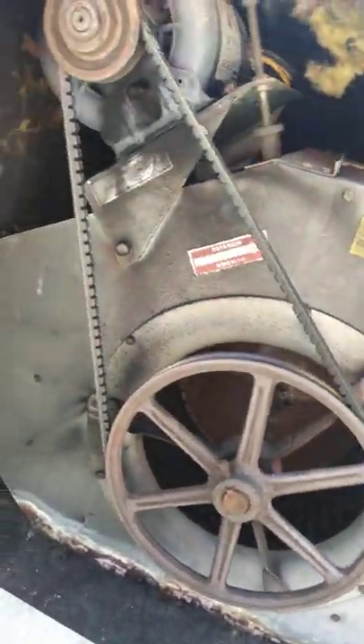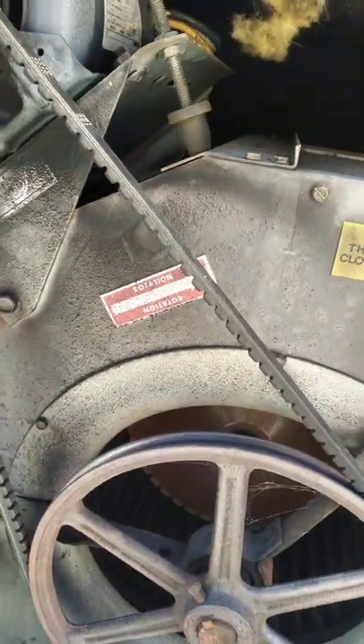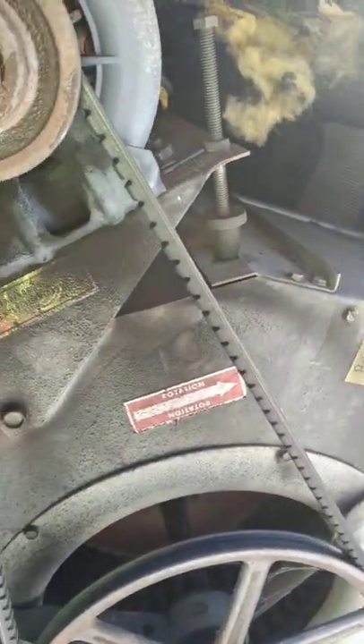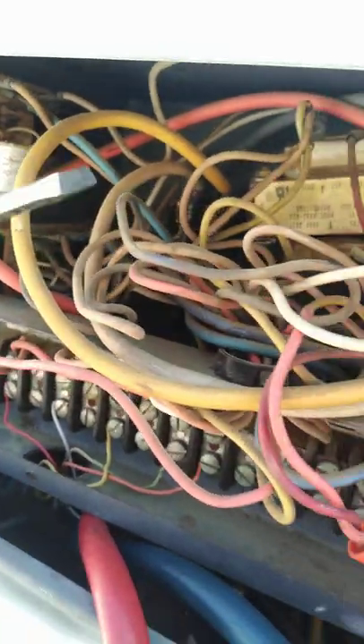Just want to show you — the arrow on the unit says the blower goes that way. Let's find the contactor; I haven't touched it. There's a contactor right here, so I'm going to push this in and turn it on.